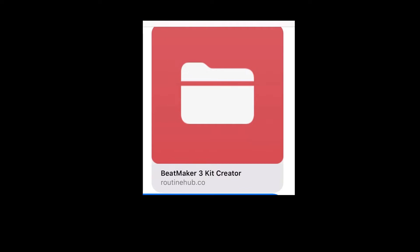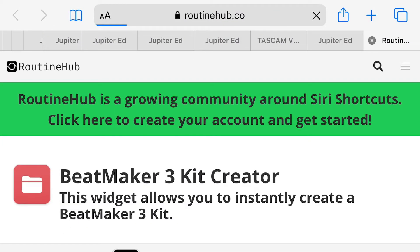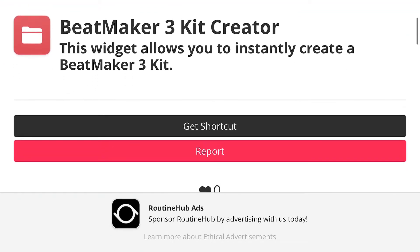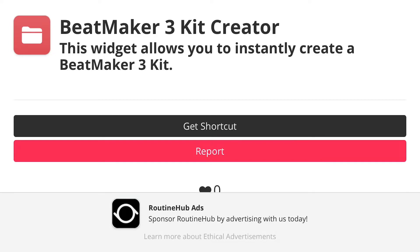Alright, so here's the link that I received. I'm gonna click the link — once I click it, it's gonna take me to my browser and it will open up in the browser. I'm just gonna scroll and hit 'Get Shortcut.'